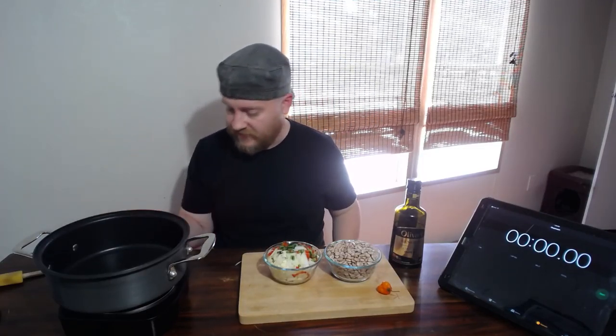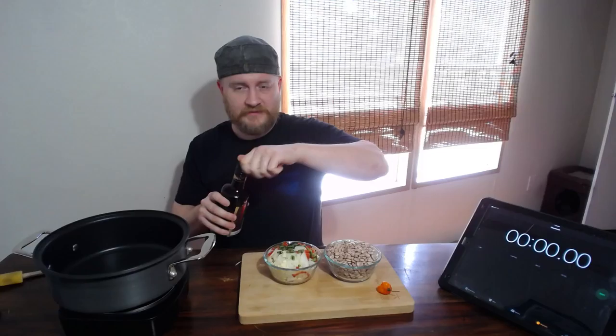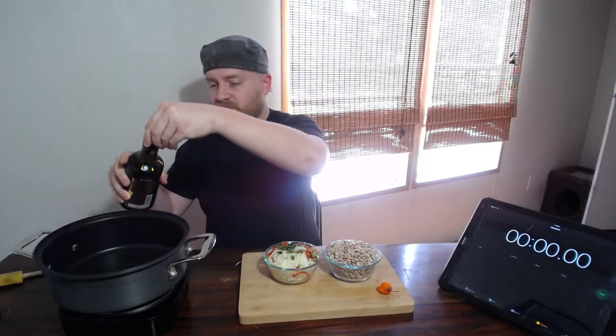We're also going to infuse it with a habanero, but we're not going to put it in exactly the same way — we'll get to that. So the first thing: get your skillet heated up to medium, and then turn it down ever so slightly so we don't burn the olive oil or the veggies. Add a little bit of olive oil over the pan — just a drizzle, probably about a tablespoon — and then immediately in with your veggie mix.